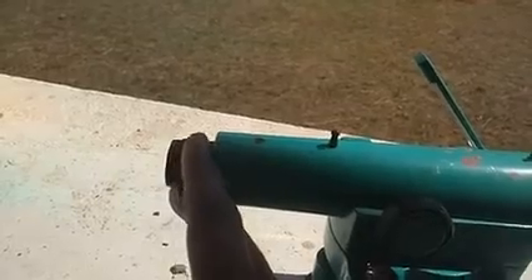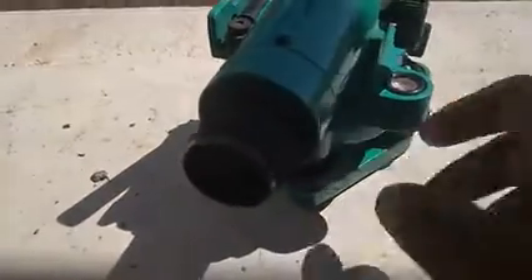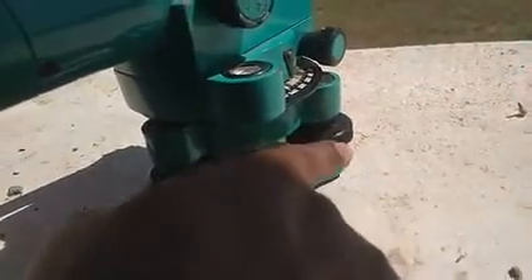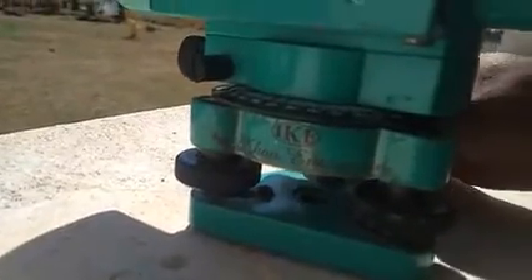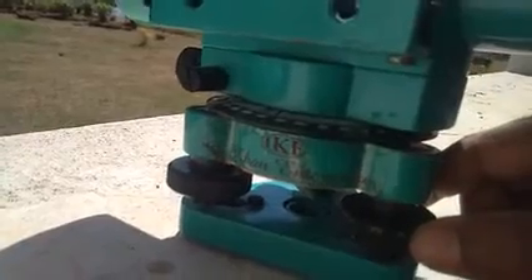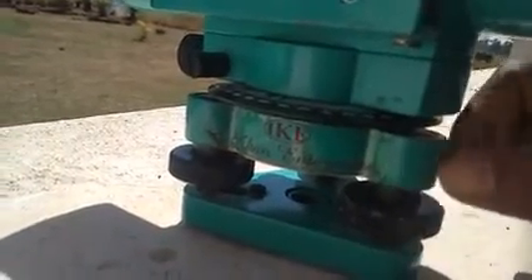Next, there are foot screws. You can see foot screw one, foot screw two, and the third foot screw here. These foot screws are used to adjust the leveling of the telescope.